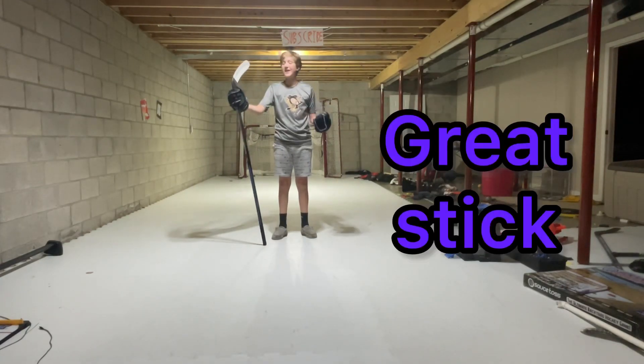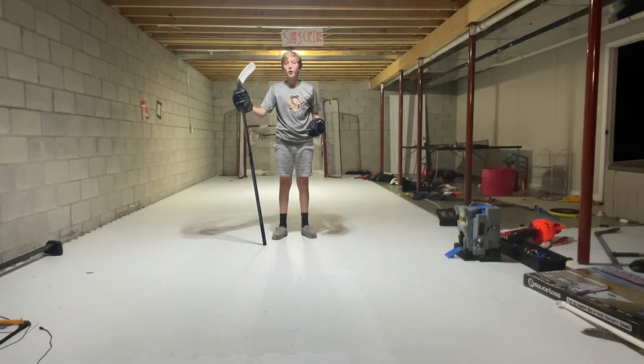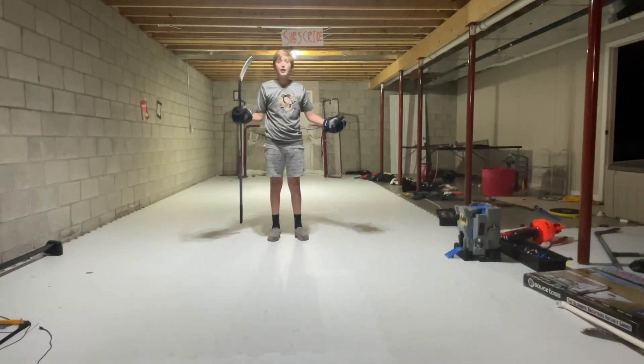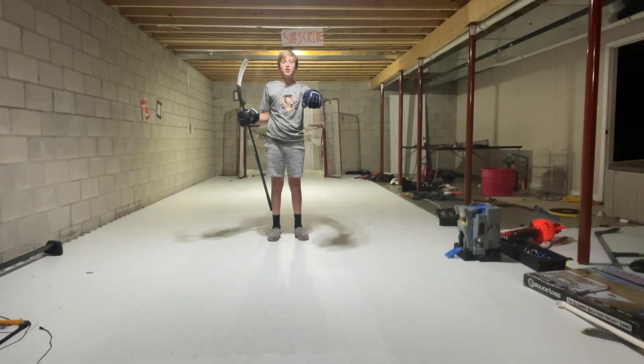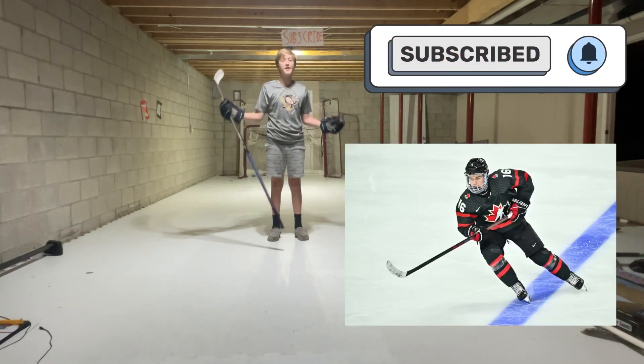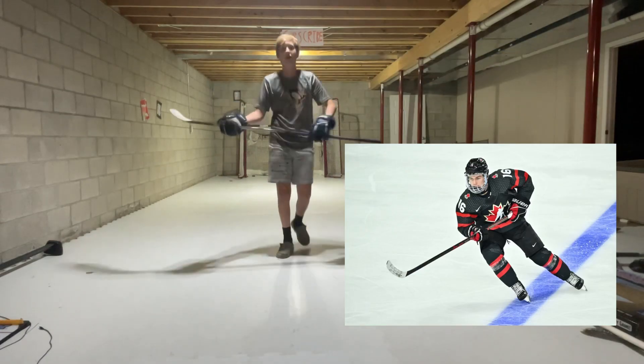Overall this is a great stick to use — it feels so well, it shoots really nicely. See you later.